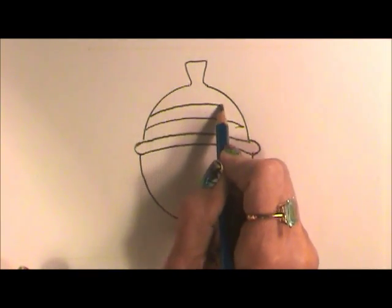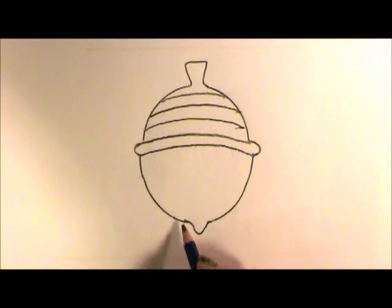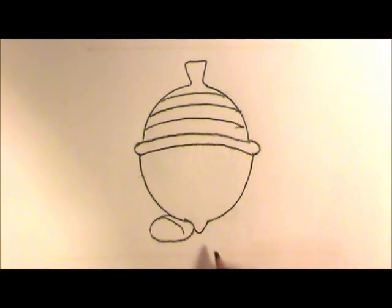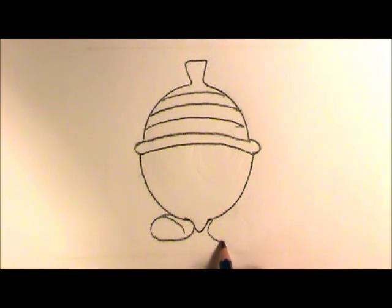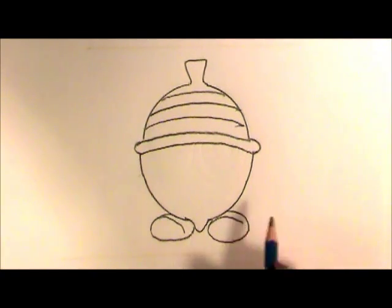Let's do one more. Now we'll use an oval shape for the feet and put a curved line in there, and another oval here, and we'll put a line right there.